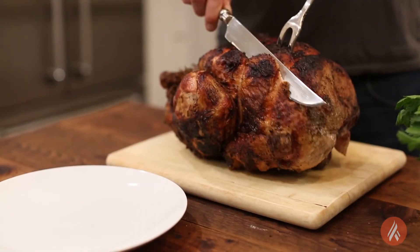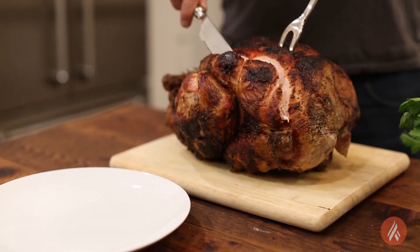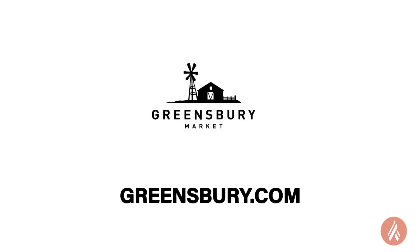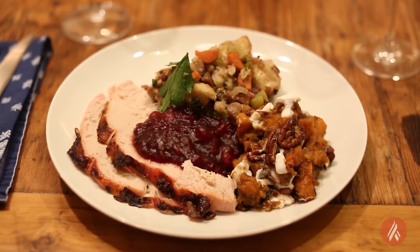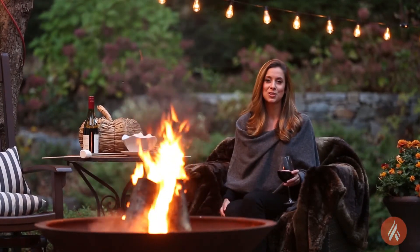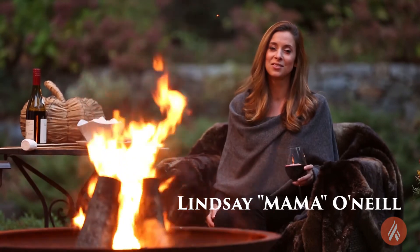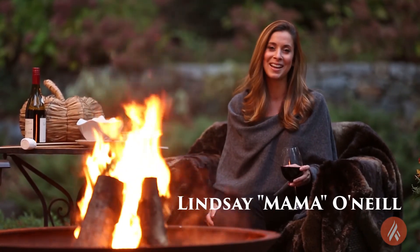I want to give a quick shout out to Greensbury Market — that turkey is so delicious, it's an organic grass-fed turkey. Please check out greensbury.com. Thank you so much for joining us today as we cooked our Thanksgiving meal on the Artflame grill. I wish you lots of love and yum for a happy and healthy Thanksgiving.